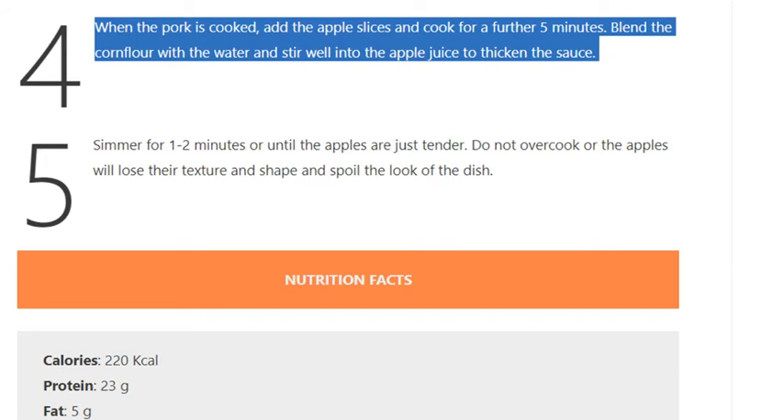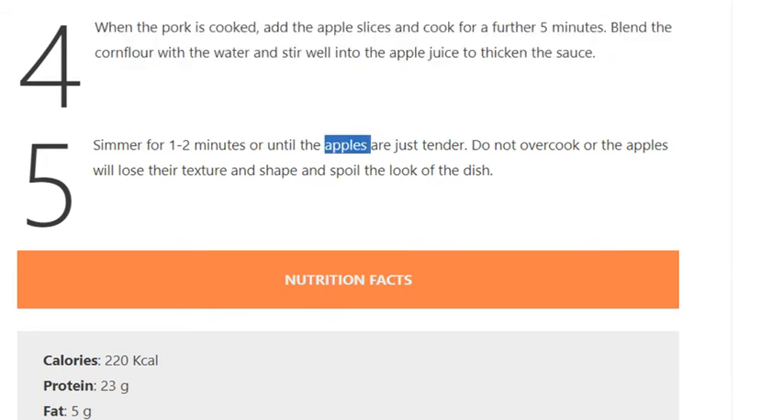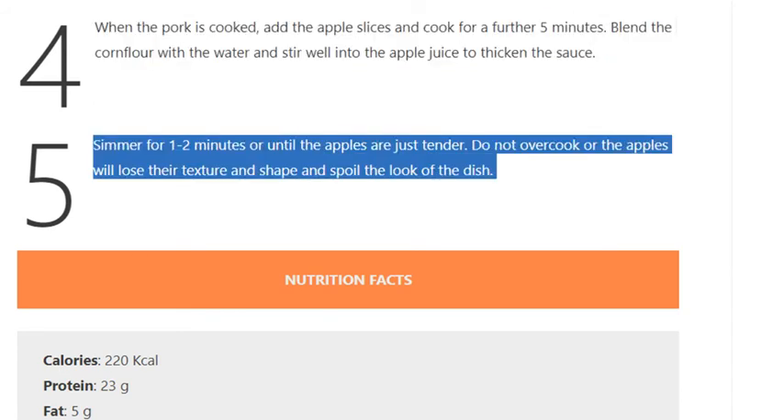Step 5: Simmer for 1 to 2 minutes, or until the apples are just tender. Do not overcook, or the apples will lose their texture and shape and spoil the look of the dish.